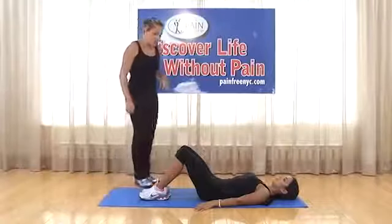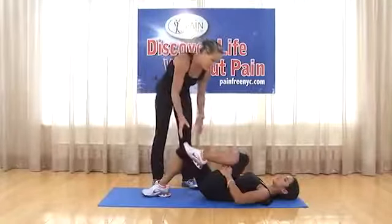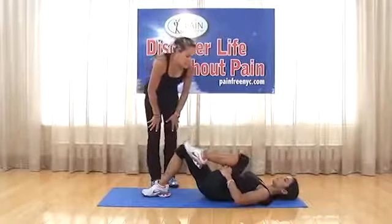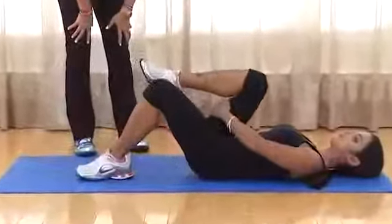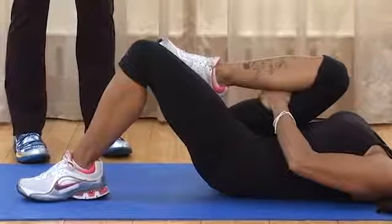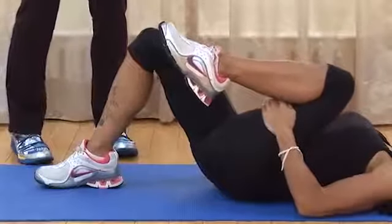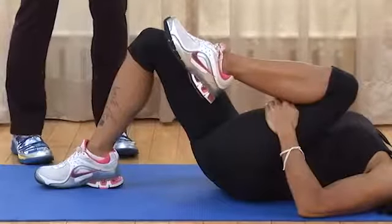Exercise eight — a nice stretch: one knee is bent, the opposite leg comes up. Grab behind your thigh and pull it towards your body, holding for 10 seconds, four to five times on each leg. Then do the same with the opposite leg — grab behind the thigh and pull in towards you, holding for 10 seconds. Repeat two rounds on each side.